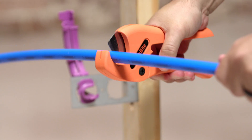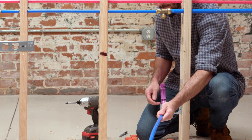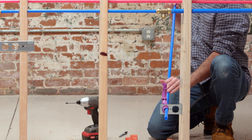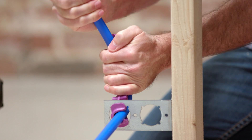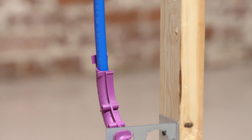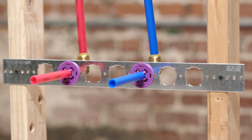Next, insert the PEX pipe into the lower opening of the turnout at a 45-degree angle horizontally. Then bend the PEX pipe up and forward to snap into place. This provides a 90-degree turnout while eliminating an elbow fitting.